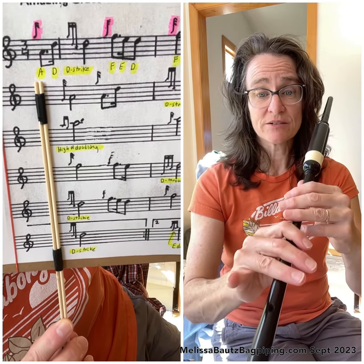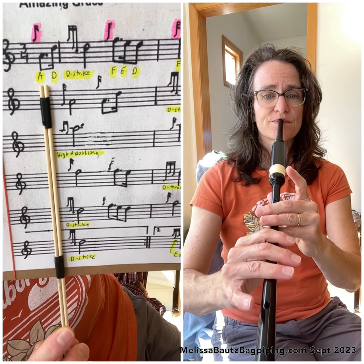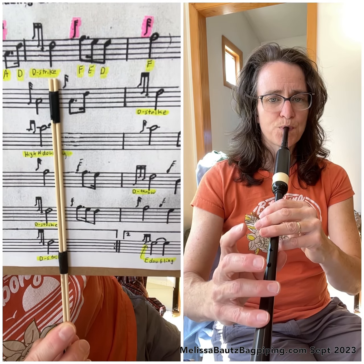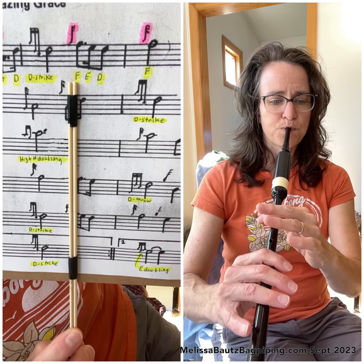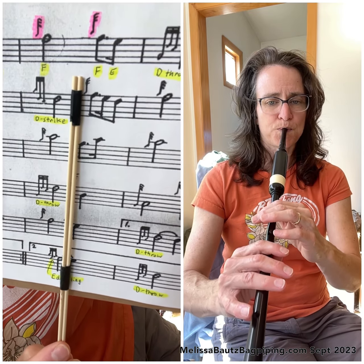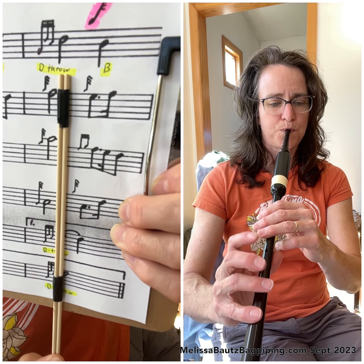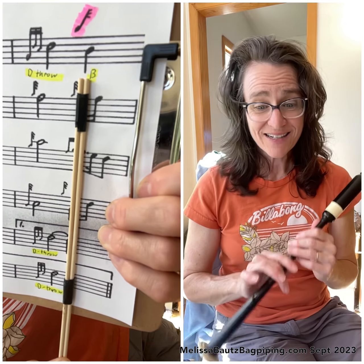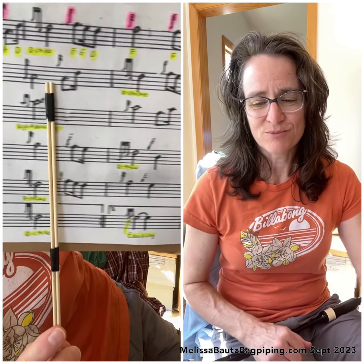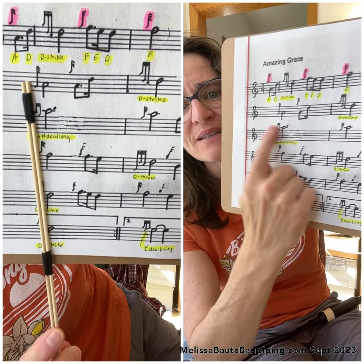Let's go ahead and put line one together. It's only three bars. From the beginning, low A position, G grace note finger in the air, ready for the pickup notes. It kind of leaves you hanging, doesn't it? Because we're not playing the next bar.